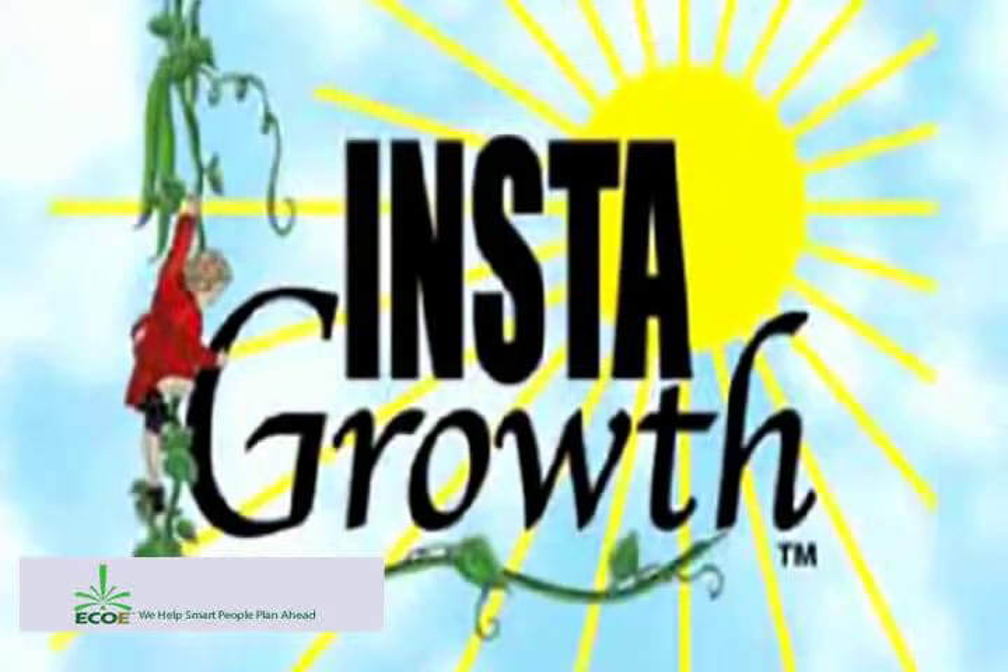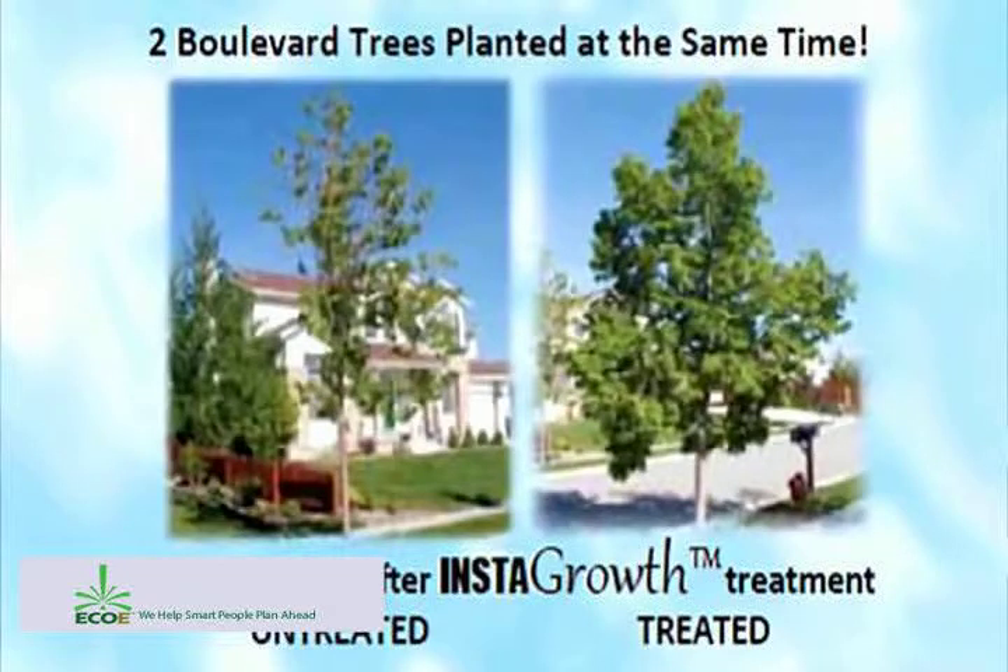We're talking with Ken Campbell — I'll call him a 23rd century agronomist — who knows the soil and knows how to get the best out of a seed with his Insta-Growth and Insta-Seed products.